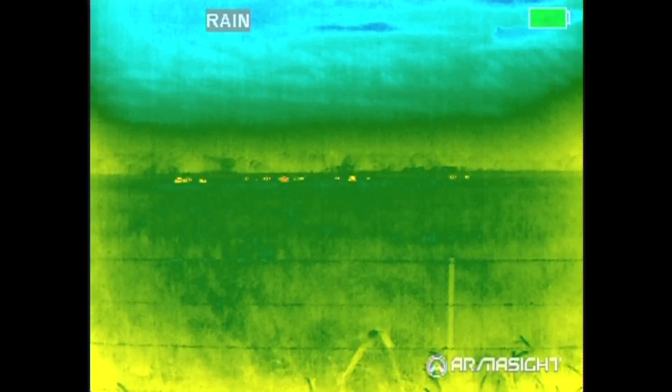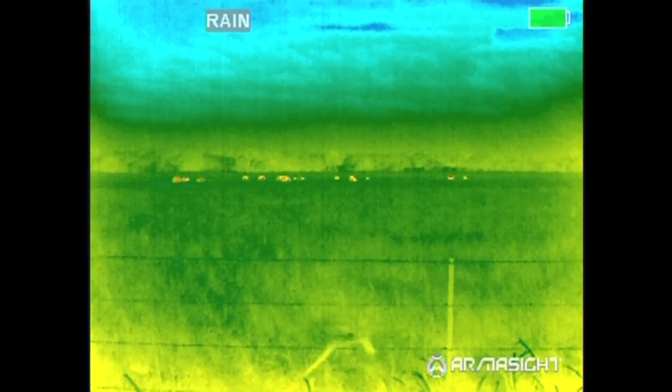Going through the different palettes just so you can see. With the IR Patrol you don't have the color palettes because it's a monochrome lens, so I just showed you the options here. I prefer black hot in most situations. But that rain actually looks very good when it is raining outside — I've learned to use it when shooting with the zoom scopes.